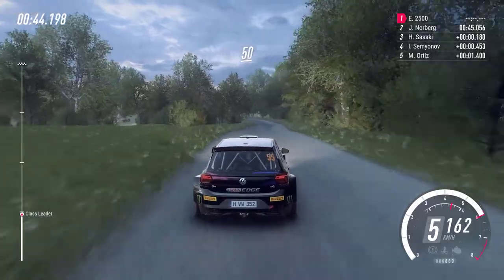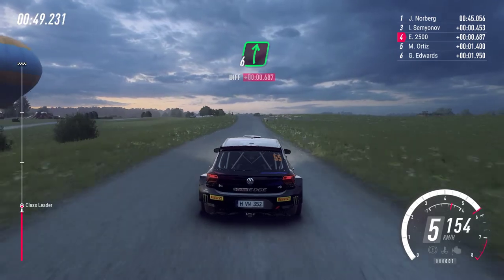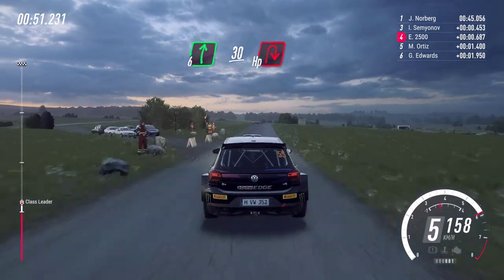50, front crest and jump, 150, slow, 6 right to the crest, 30, turn, unseen, air being right.